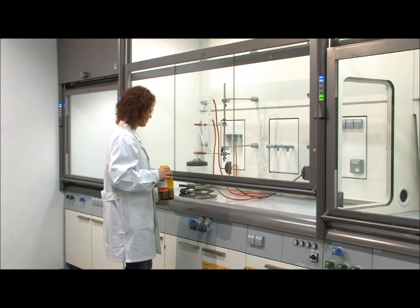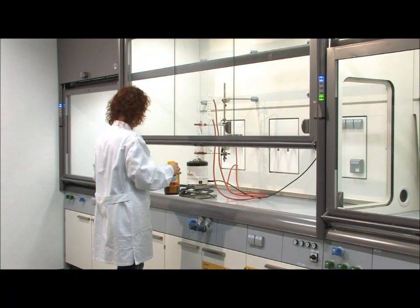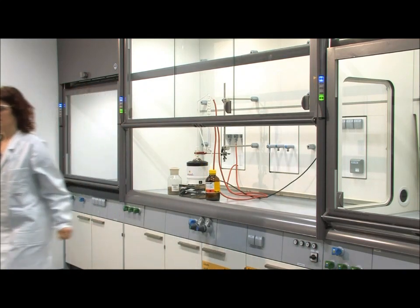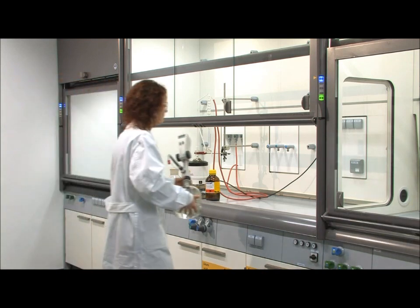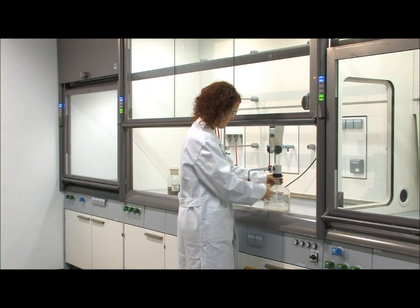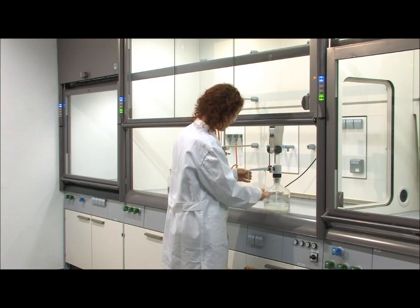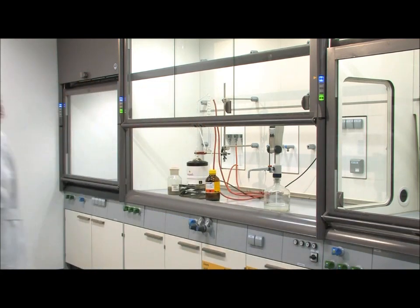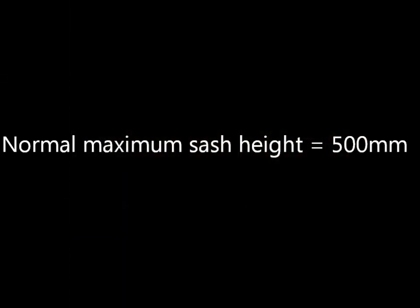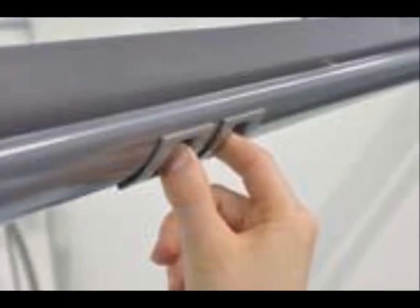Automatic Vertical Sash Operation. To operate the main glass door of the fume cupboard, which is called the vertical sash opening, simply push the sash gently up or down. The sash motor will then take over and drive to the fully open or closed position. The normal maximum opening height is 500mm, which is the point at which the vertical sash will stop against the rubber stopper. This opening height can be increased to 900mm temporarily for accessing or installing large equipment in the work area.